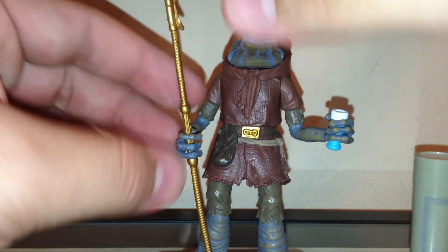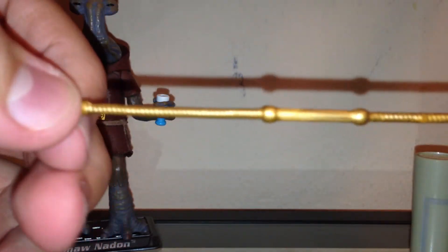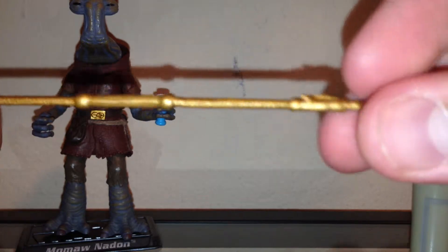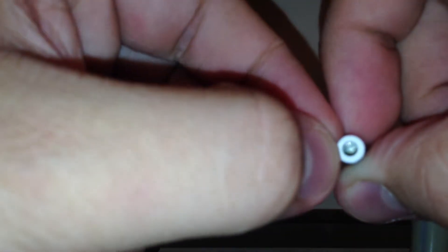He does come with his stand — as you can see right here, it says Momaw Nadon and just says Star Wars up top, it doesn't say A New Hope, which I'm going to take note of. He also comes with this staff, which I don't know if you see him with it in the movies, but he does come with it. It has good molding and it's in bright gold. It looks kind of like a harpoon, which is ironic because since he's a Hammerhead, he's like a shark. And he does come with a drink, painted in sky blue with white, and it is hollow inside.